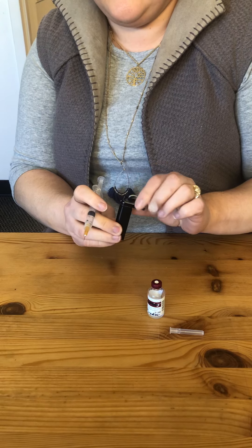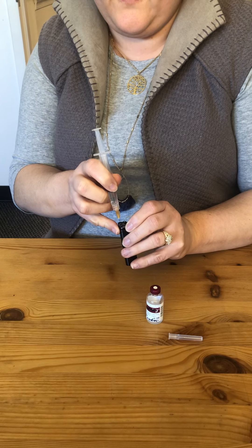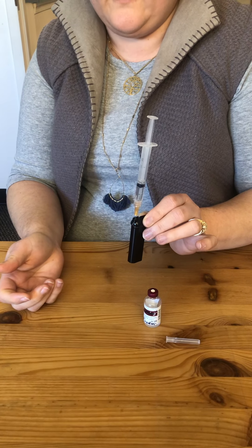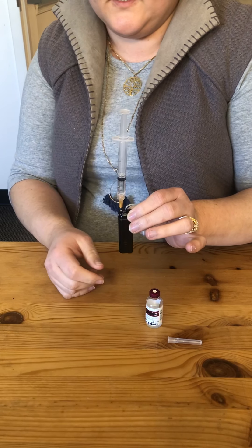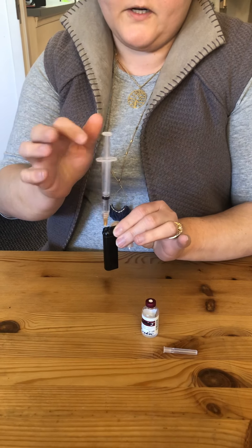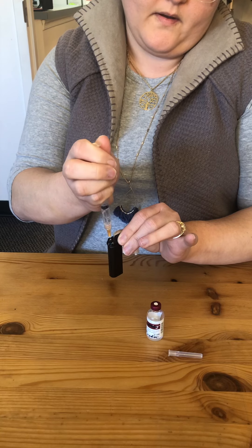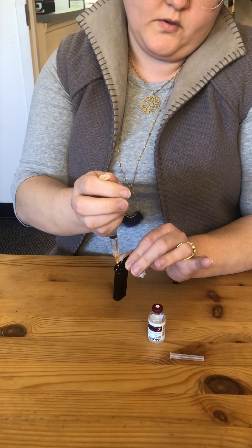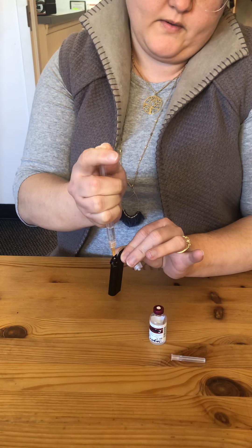The next thing I'm going to do is put that needle through that self-healing membrane on the top. It's only going to go probably about a third of the way through — that's okay, as long as it's in enough to hold the syringe up it's in plenty far. And then what I'm going to do — and this is the important part — is pull up on this plunger. So you can see I'm not pressing the insulin in, I'm actually pulling.